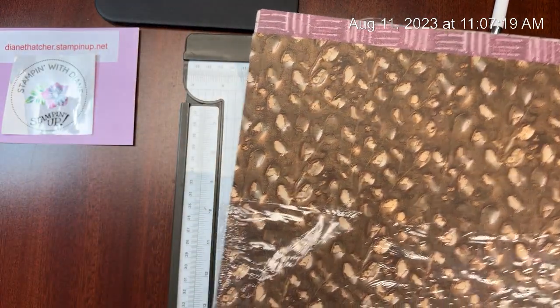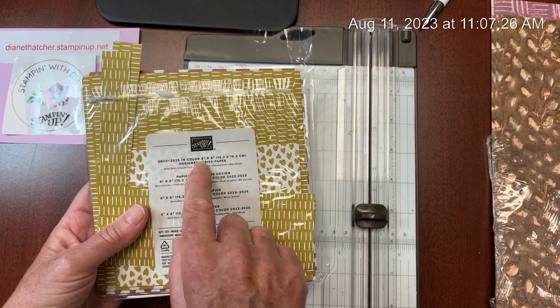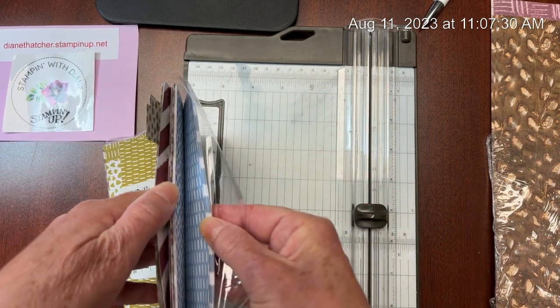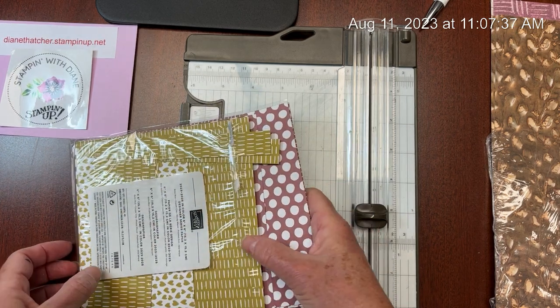I'm going to be picking this Moody Mauve and I've decided to pair it with some of the Moody Mauve paper that comes in our 6x6 Designer Series paper featuring all of the different new in-colors: the Boho Blue, the Copper Clay, the Wheat, and of course the Moody Mauve.